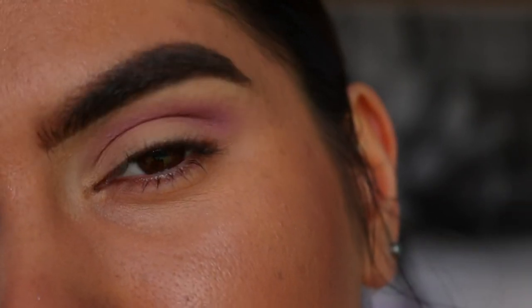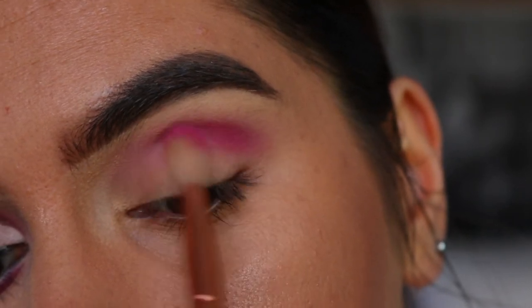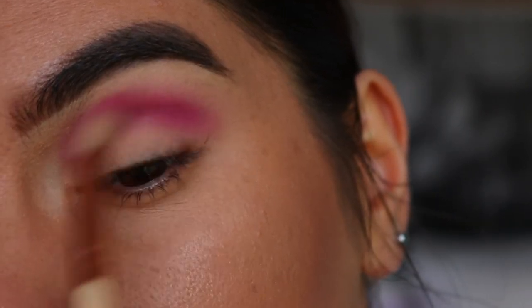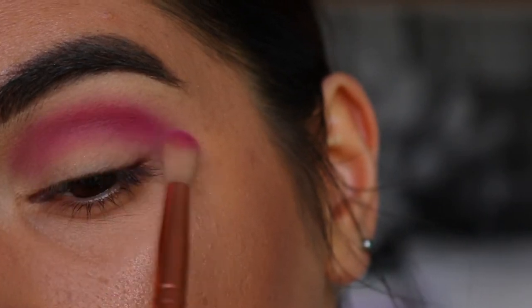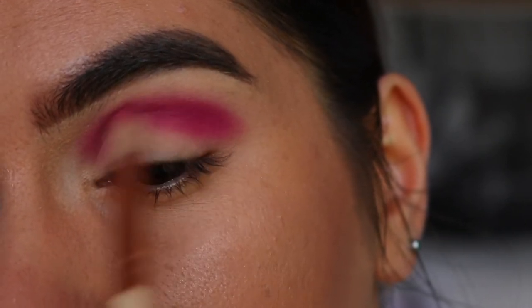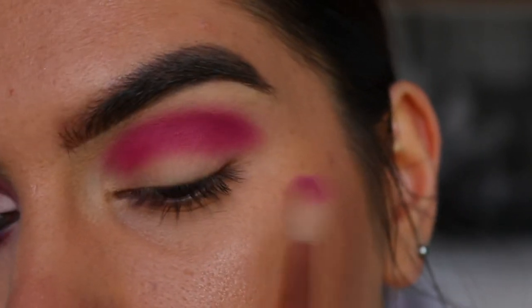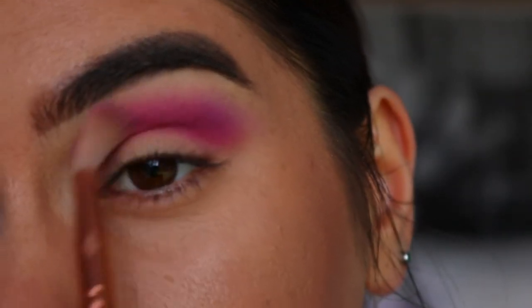Next, to deepen up the crease more, I'm going to take these two pinky-purple and burgundy shades from the Morphe Pride palette. Using that same fluffy brush, I'm starting from the outer crease and bringing it in towards the inner. I think it needs to be a little bit more burgundy so I'm adding a bit more of that shade. If you can hear the rain outside, don't mind it — I find it really tranquil and relaxing. I'm also bringing some Wisteria back into the look as well.